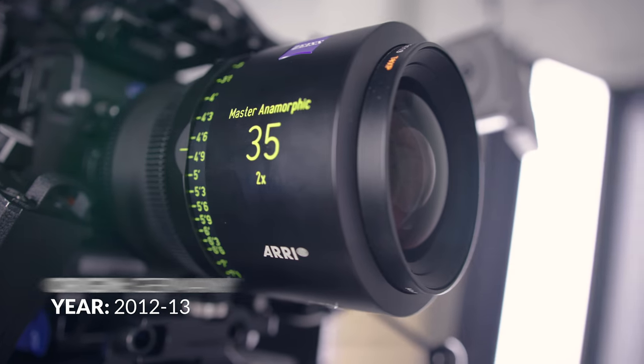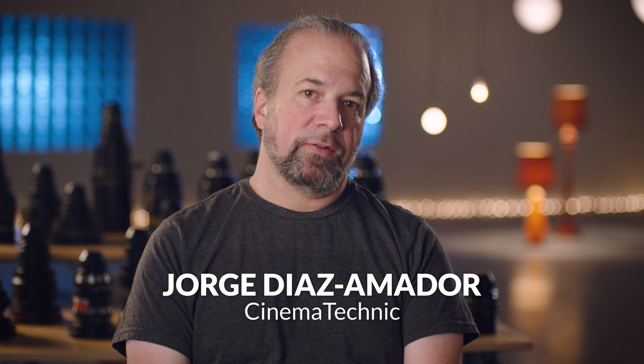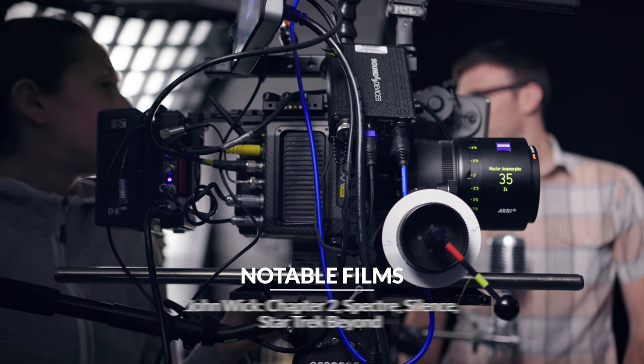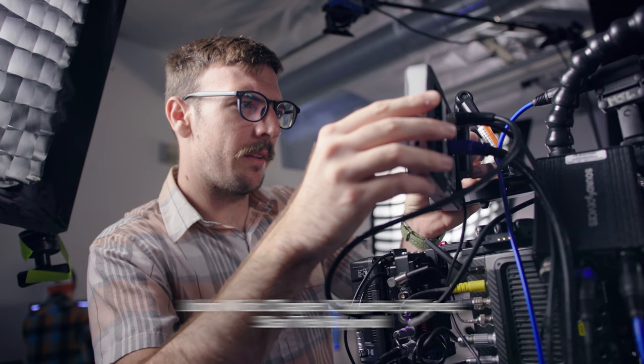They have the flattest field of any anamorphic that I've tested and the least distortion. If you really need a lens that's going to give you an image that's nearly as sharp in the corners as in the center, these are probably the best on those metrics. What the Master Anamorphics afford is a very aberration-free, distortion-free image.